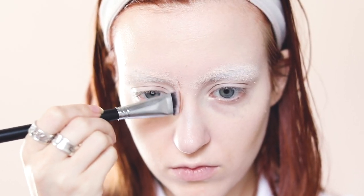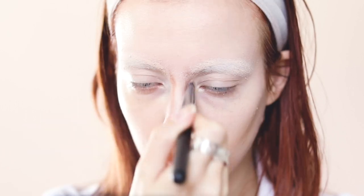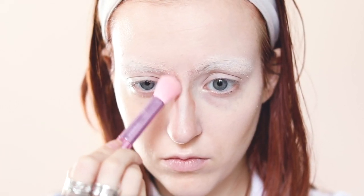I go right into contouring my nose with powder contour. This is the first thing to be contoured because the way I do Levi's brows is very dependent on where I put my contour for the nose and eyes.